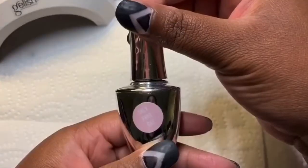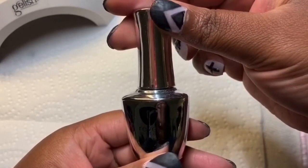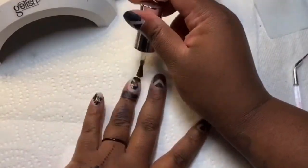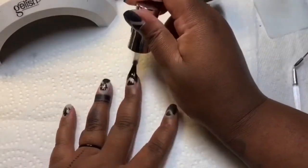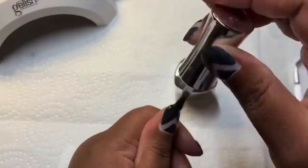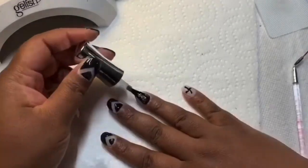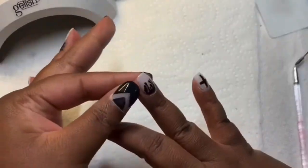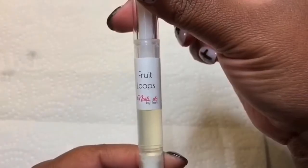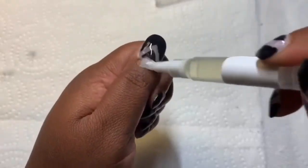I am using the tack-free gel from Revel Nail, and I'm only going to do one coat and cure it twice — 45 seconds each. I'm using Fruit Loose Brown from Nails Etc., and it smells exactly like the cereal.